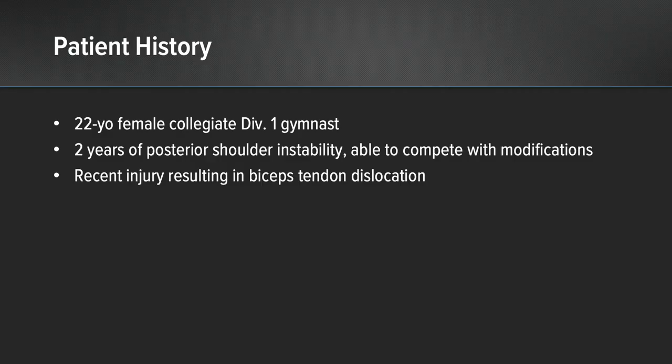This first case is a 22-year-old female collegiate Division 1 gymnast at the elite level who has had two years of posterior shoulder instability. She was able to compete with some modifications, taking off from bars and certain events, but had a recent injury which resulted in bicep tendon subluxation and a SLAP tear.